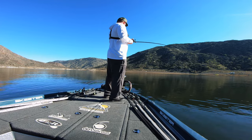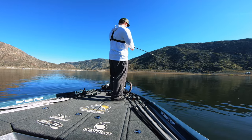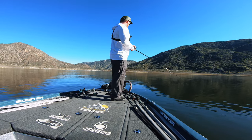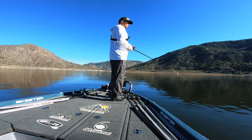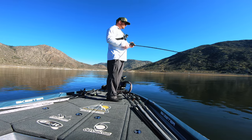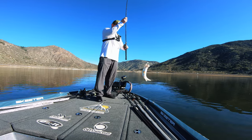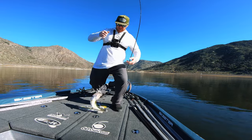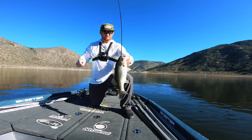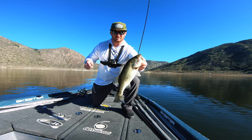Got one! Just a regular old keeper. I'm on 10-pound test so I don't want to pull too hard. At least we got fish so far — can't complain about that. Little keeper. Got one — not bad. Haven't been here very long, but we got one. Gotta love that.